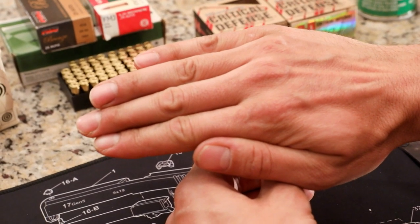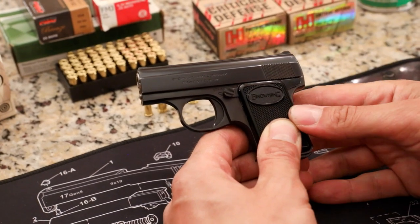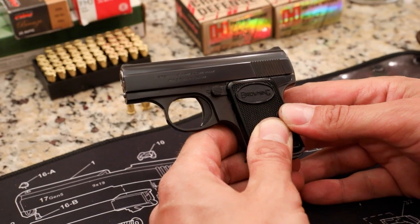Drew 357 here. Well, looky what we have here — it's a baby. In this case, a baby Browning. And we're going to take a look at it today.